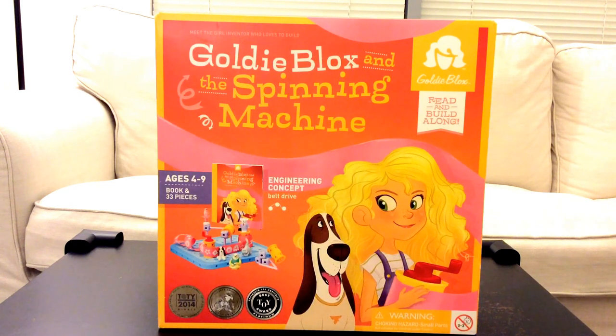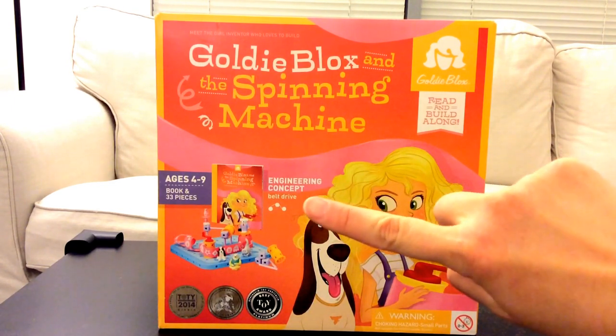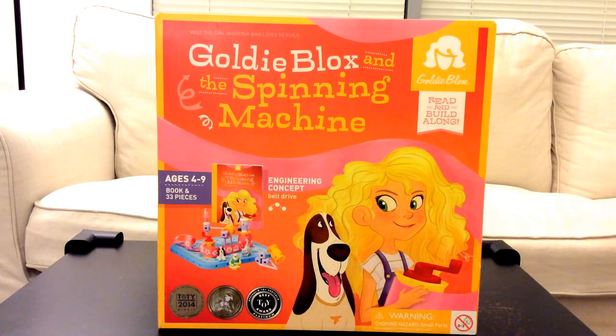This toy, GoldieBlox and the Spinning Machine, is an engineering toy. It has an engineering concept — we are going to make a belt drive. It's for kids ages 4 to 9, and it has a book and 33 pieces. With STEM toys, we build things, then we test it, we find solutions, and then we do that all over again — and we're going to have fun.